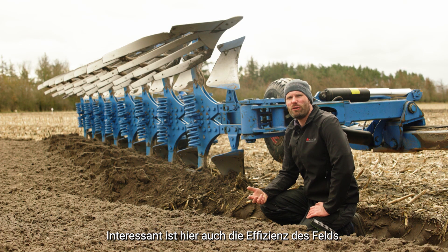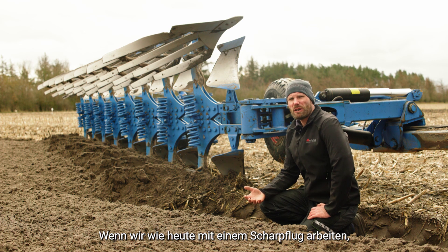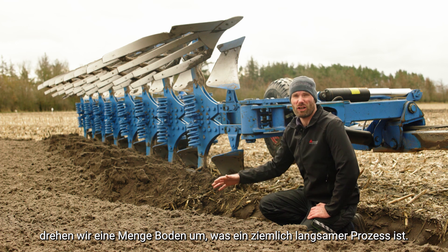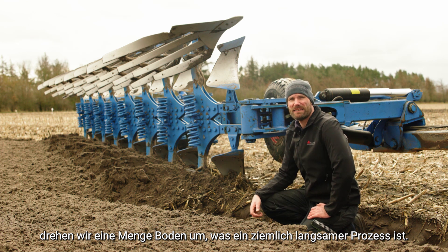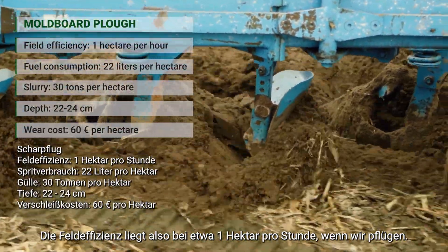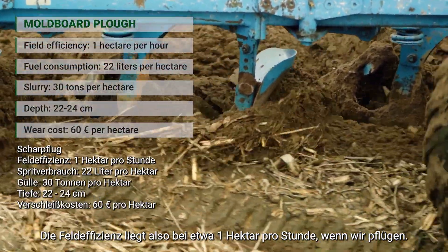What's also interesting here is the field efficiency. When we're working with a moldboard plow, we're turning a lot of soil over, and it's a fairly slow process. The field efficiency is roughly one hectare per hour when doing moldboard plowing.